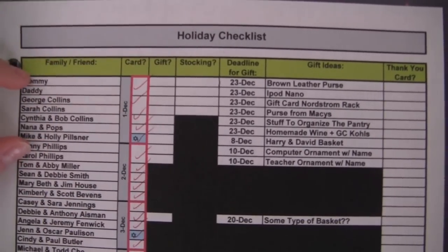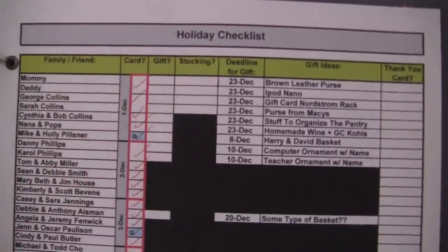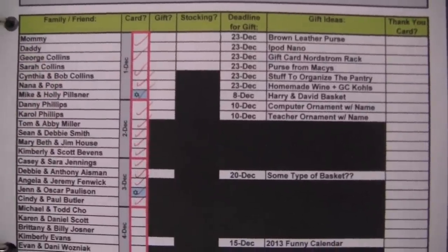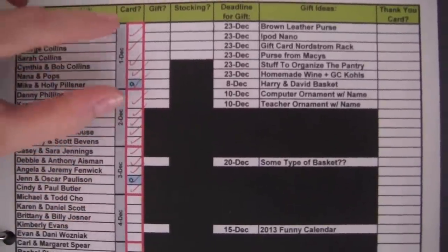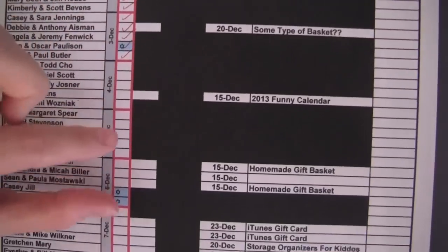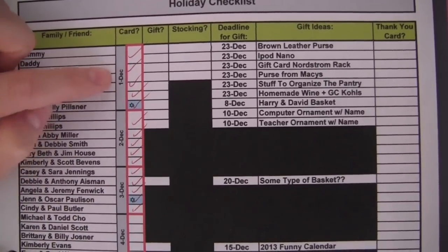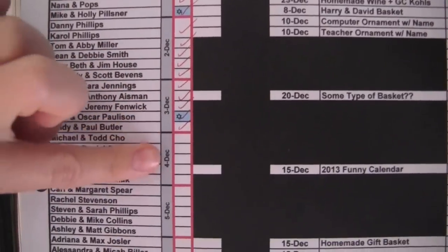I grouped people in groups of five with a red box around them because I'm only going to write five holiday cards per day. If I write ten a day, my handwriting starts to get sloppy, and I don't want to send out a sloppy holiday card. If I do five a day for eight or nine days, I'll have sent out 45 really neat and organized holiday cards. This started on December 1st — five cards — then December 2nd, another five cards, and so forth every single day.